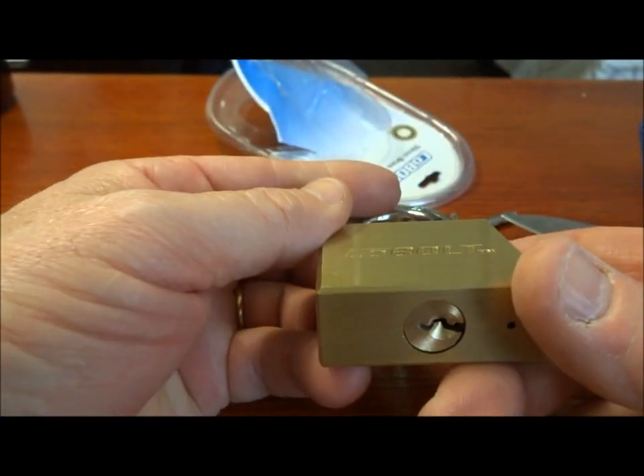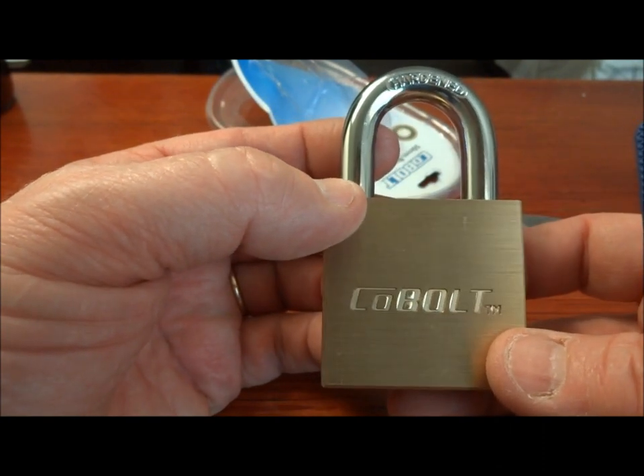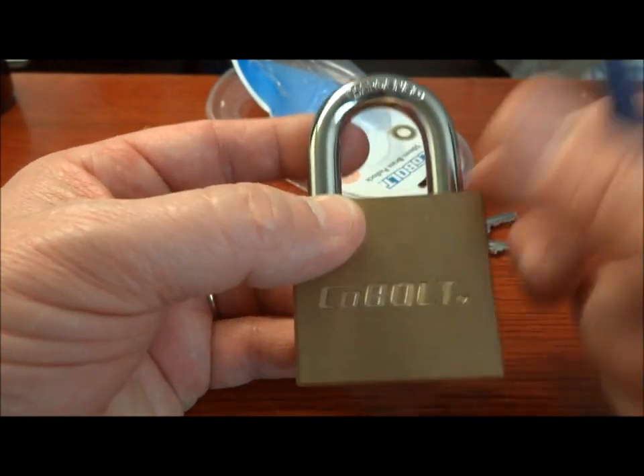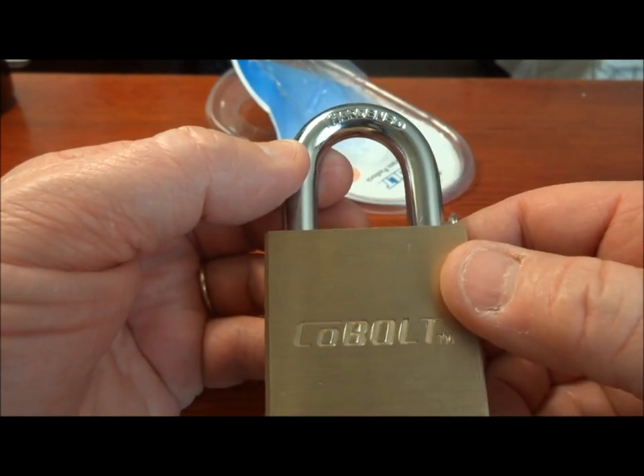So $30? No, I wouldn't do it again. Stay away from the Cobalt. Unfortunately, I have a couple more we need to open — different sizes, different styles. But there you go, direct from Botswana, or wherever these are made, supplied by China. Thanks for your time. Everybody stay safe. Stay legal.